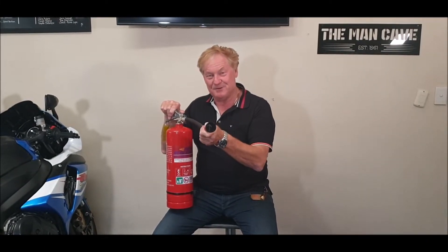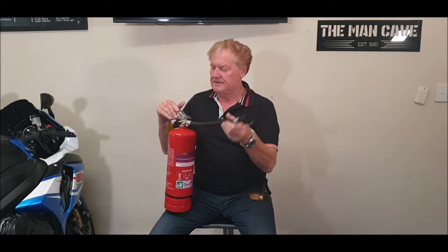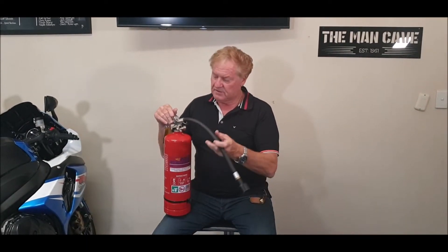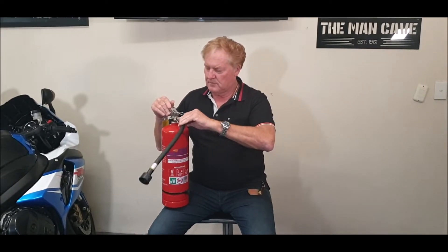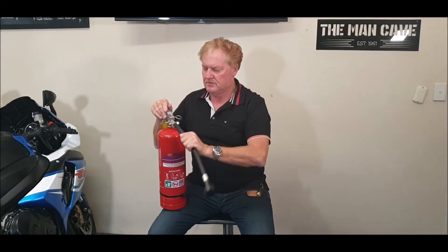We're going to talk about this fire extinguisher. Some of our customers ask how to operate it — well, it's rather simple. First of all, when it comes in the box, this particular tube is actually unscrewed. So when you get it, it's going to be clipped there. What you need to do quite simply is screw it in — and there we are, we're ready to rock and roll.